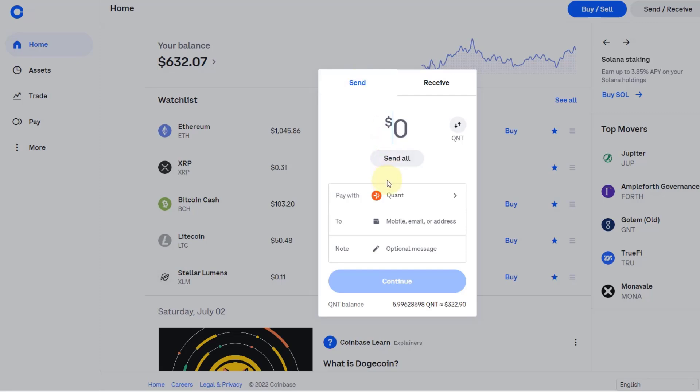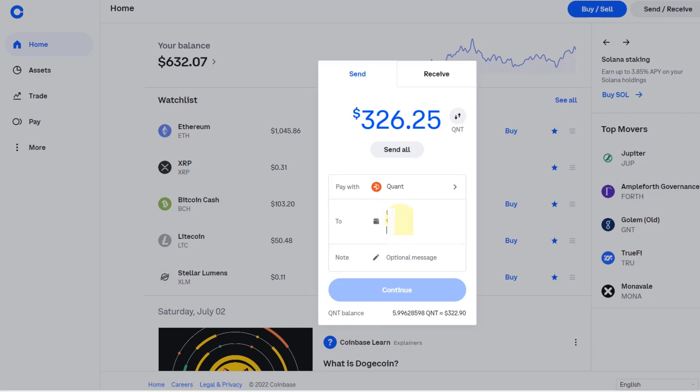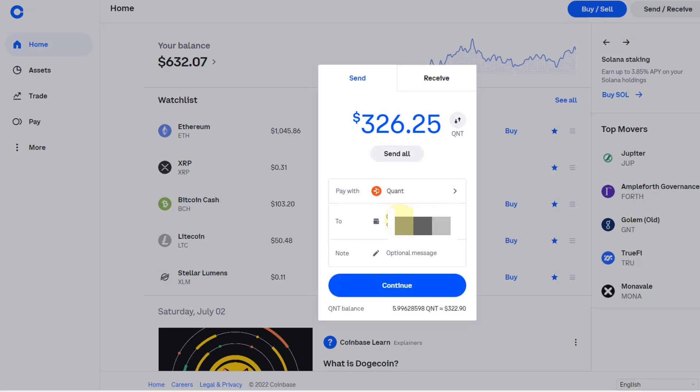In this case I've done that already and I know it will arrive. I know the Ethereum address and I've done it before. So I select Quant — you can see 323 dollars of Quant left on Coinbase. I click on 'Send All', and then I copy and paste the Ethereum address I just showed you from the Trezor hardware wallet receive address. That is the one you want to paste in here. Click on Continue.